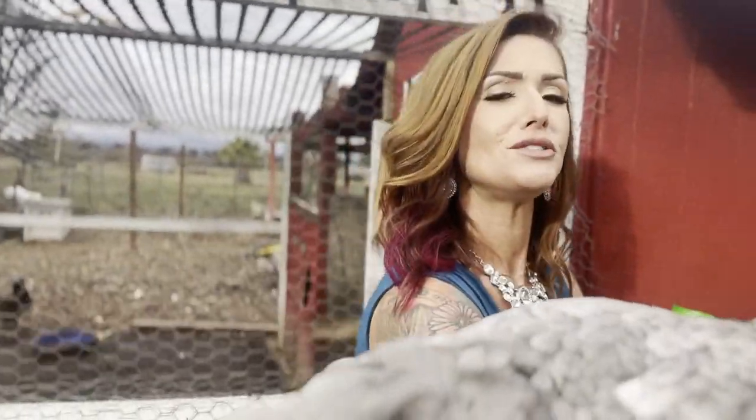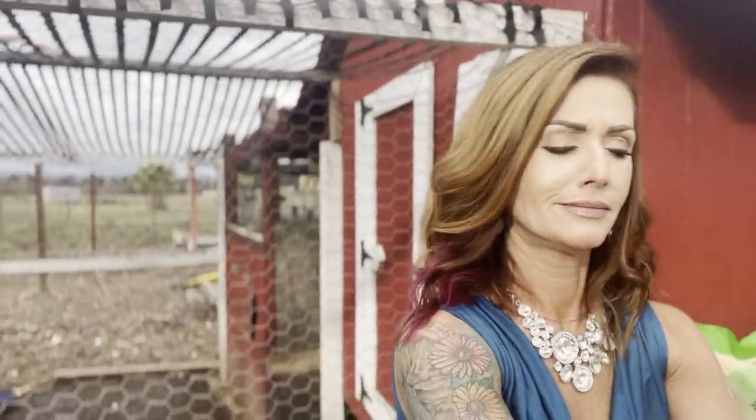Oh my gosh. Did you just fly up on my arm and then right back off? I was not expecting that. Gotta love animals, right?